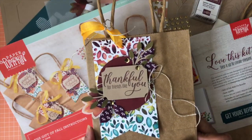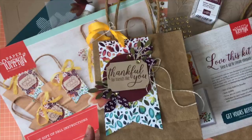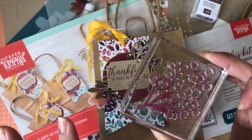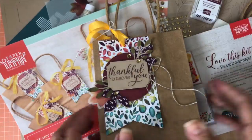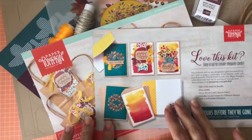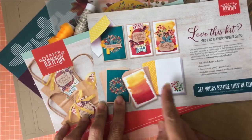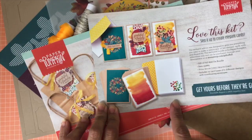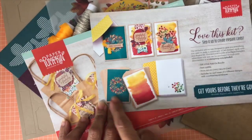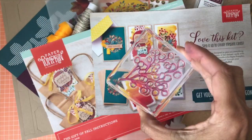I have 10 ideas to make cards with this stamp set, and particularly with this awesome branch stamp. This kit comes with an add-on of card bases — this add-on has like 24 card bases of different designs. Next week on the Facebook Live and YouTube I'll be bringing a ton of ideas with the add-ons. Today I want to show you the versatility of this beautiful branch.